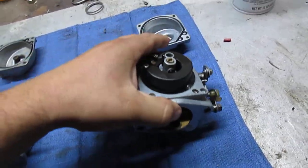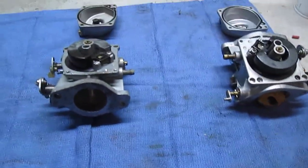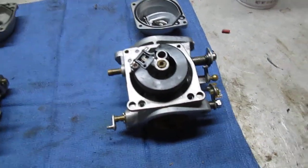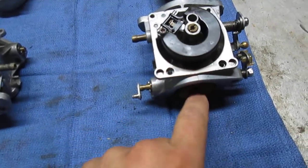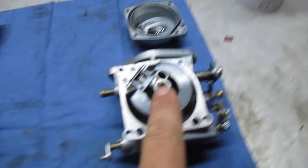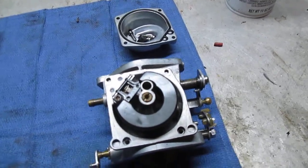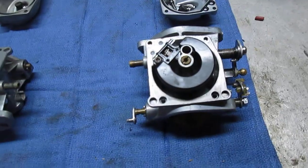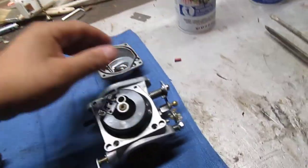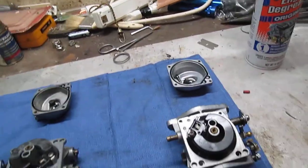I used some NAPA carb cleaner to clean up the insides, then blew them out with compressed air and made sure all the passages and jets were clear — which they were. I also pulled one of those junk carburetors apart and confirmed that the jets in these are the same size as those, so we don't need to do any jet swapping.